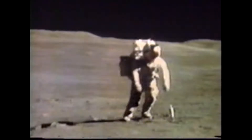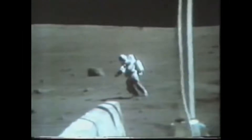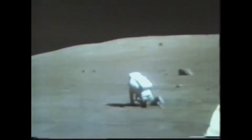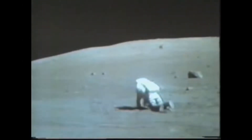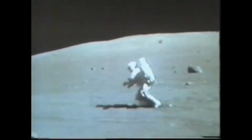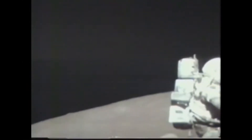Beautiful maneuver there, Charlie. Remind me to dust my camera, too, will you? Don't forget to dust your camera.